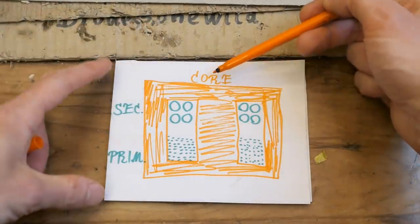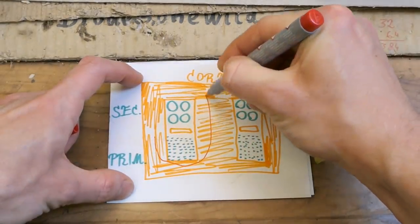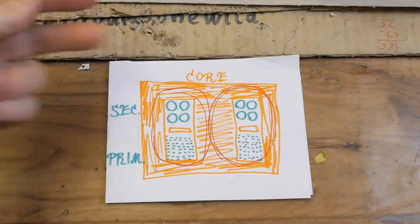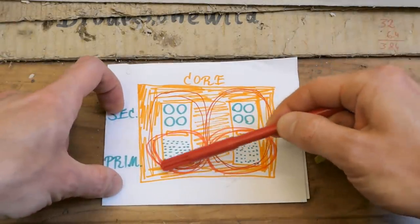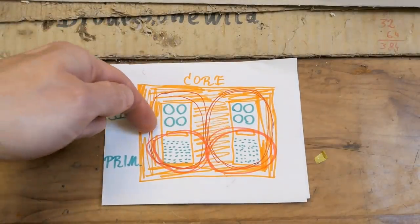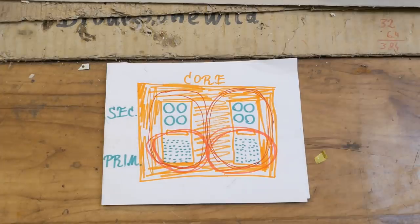Here is the cross section of the transformer — the core, the secondary, the primary — and the magnetic shunts used to be here. But even without those shunts there is a lot of leakage inductance. The magnetic field from the primary when the secondary is not loaded goes through the core, but when the secondary is loaded or shorted, the magnetic field can bypass the secondary and even go through the air gap. Because the magnetic shunts have a much smaller cross section than the core they don't make that much difference. The current is also limited resistively — the resistance of the windings limits the current, not just the leakage inductance.